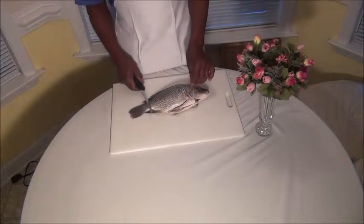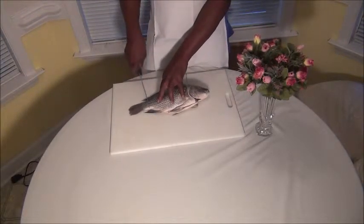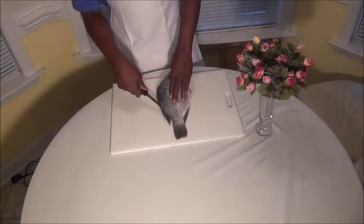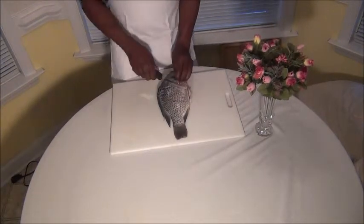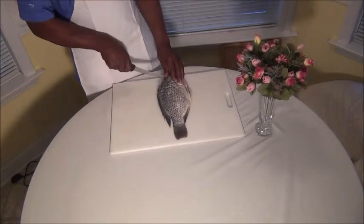First of all, we're going to make a slit here. Then we're going to turn the fish and make a slit here, right down the back. Stay right against the bone. Then we're going to make a slit here all the way down to the bone.